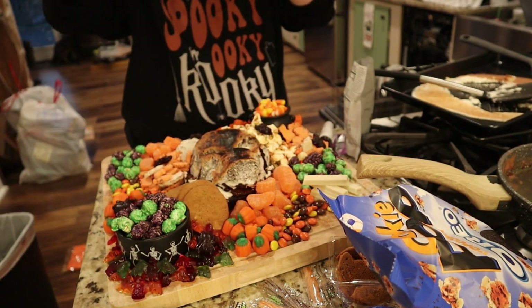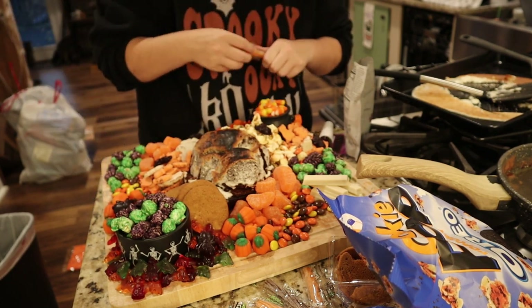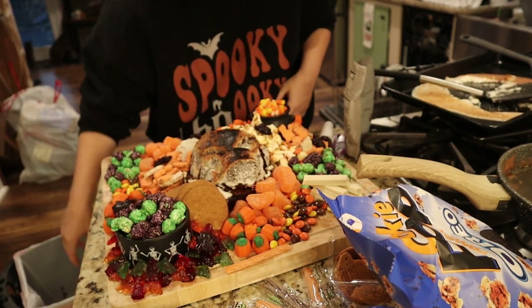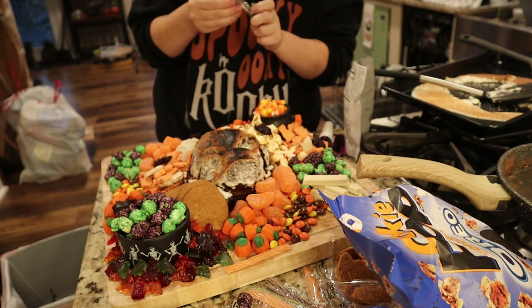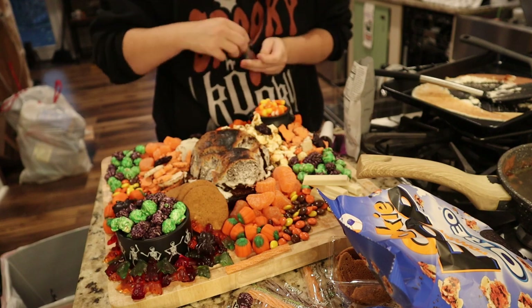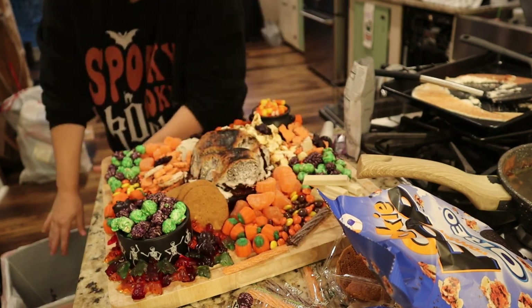I also picked up the Halloween version of Sour Punch Straws, which are really fun because they only come in orange, green, and purple. I tried to open them and layer different colors, making a little border along the bottom side of the board, and I felt like it turned out pretty cute.